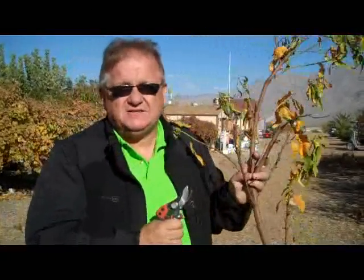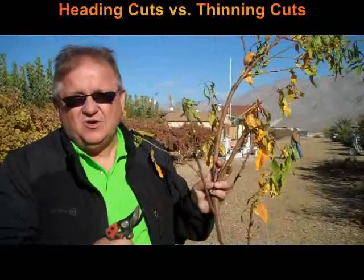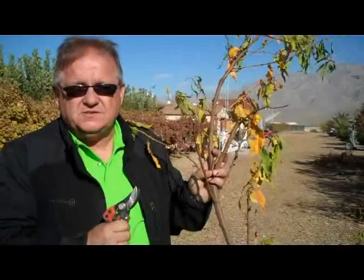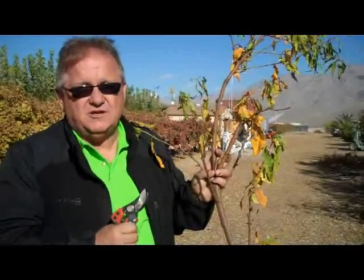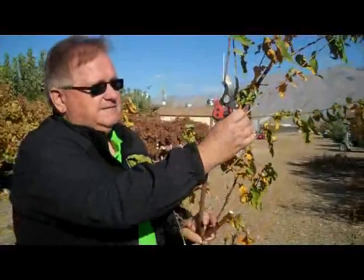So the two types of cuts that you're going to make are either a heading cut or a thinning cut. Heading cuts are seldom done unless you want to thicken a branch, create fruiting spurs, or if you have no other alternative. The primary cut that you're going to make in an orchard is going to be a thinning cut, because when you make a thinning cut you end up thinning the canopy, not thickening like you would with a heading cut.